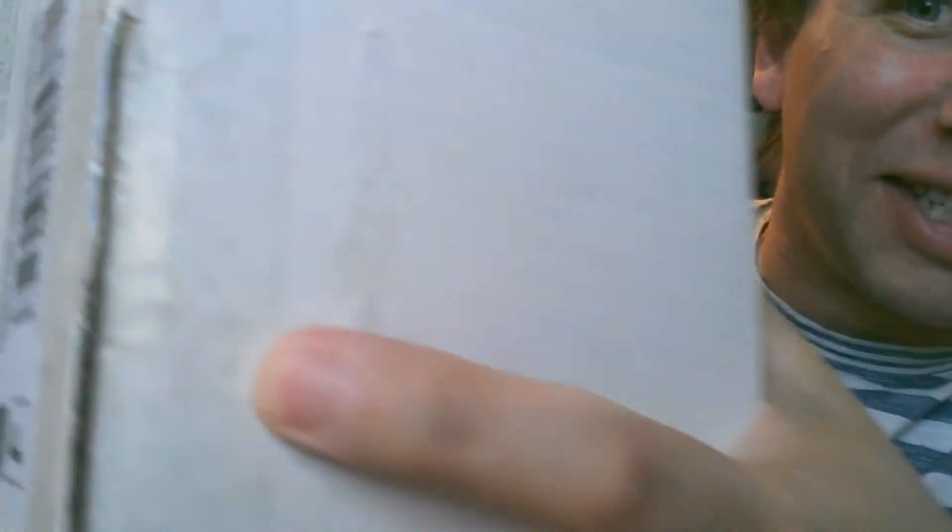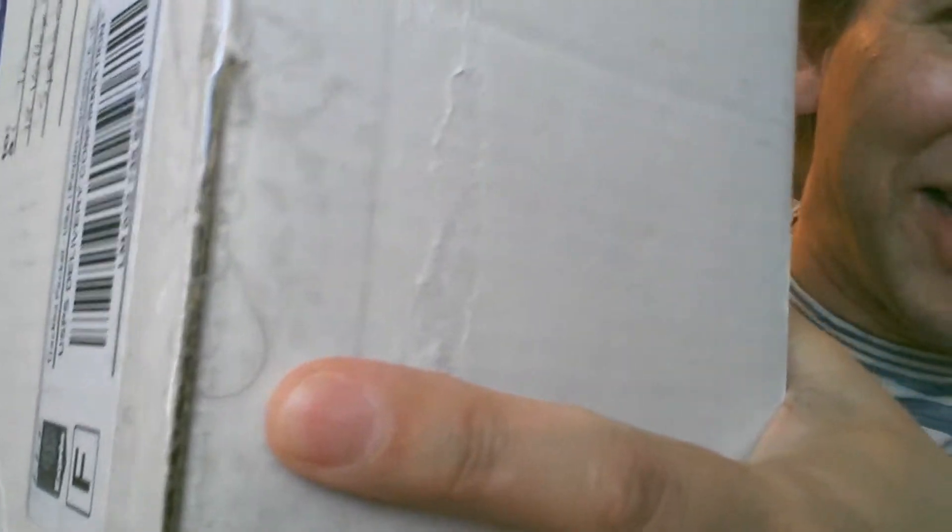And sure enough, it was a new box from far away — the galaxy nearby. Look, can you see it? There's a hair in the tape. Gross. So gross. I'm a little creeped out right now.